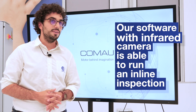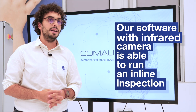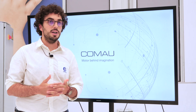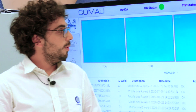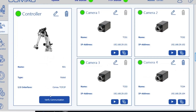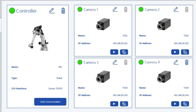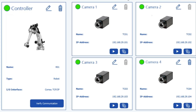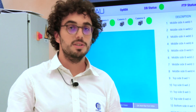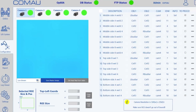adopting an infrared camera, is able to run an in-line inspection of the process and give a general overview. Here we have an overview of the features that our software offers. The operator can add infrared cameras — a single acquisition unit can manage up to 10 cameras — and then a variety of welding types can be defined and associated to each infrared camera.